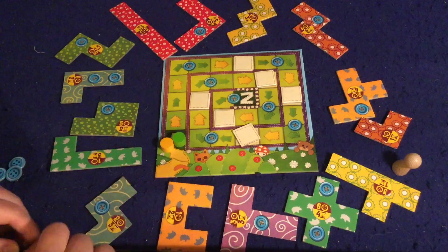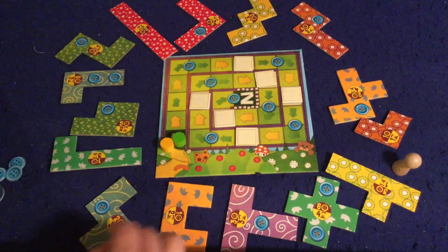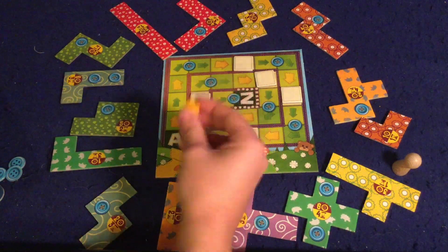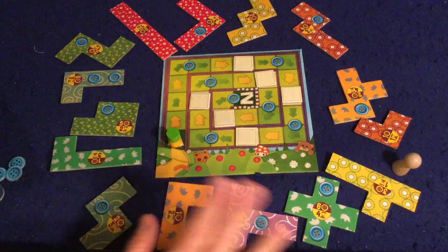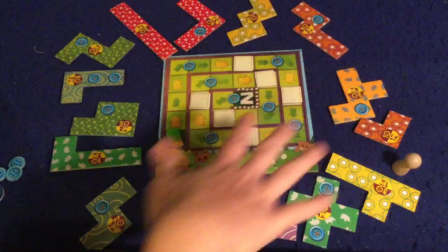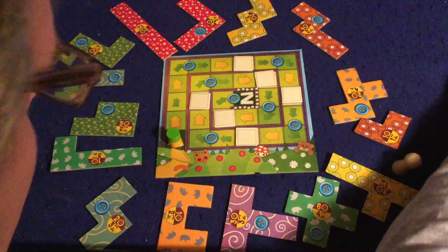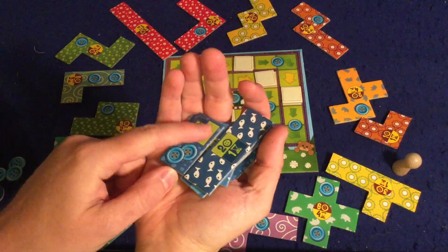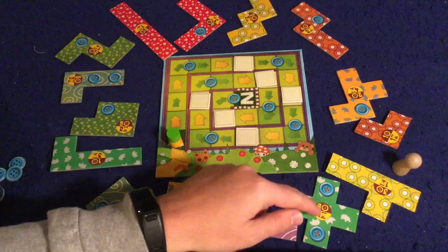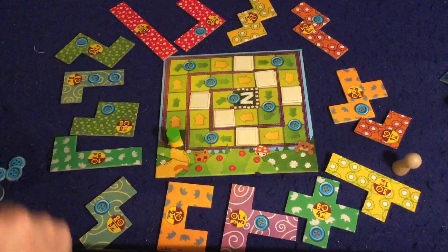Let's go over the components. First we have our main little board where you're going to be moving your piece. Each person is going to have their own different colored piece. Around the outside, you are going to randomly scatter a whole bunch of these patches. The only ones you're not going to put out are the ones that have the blue and green numbers on them — you're going to save those to the side for later in the game.